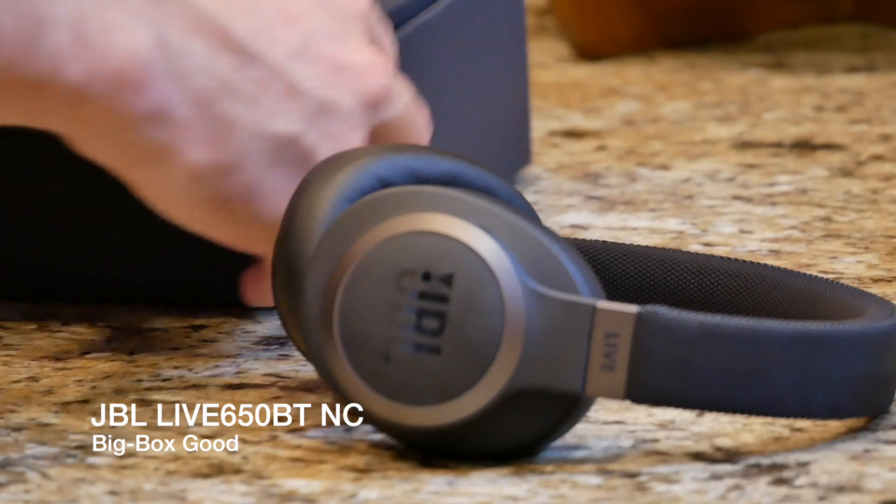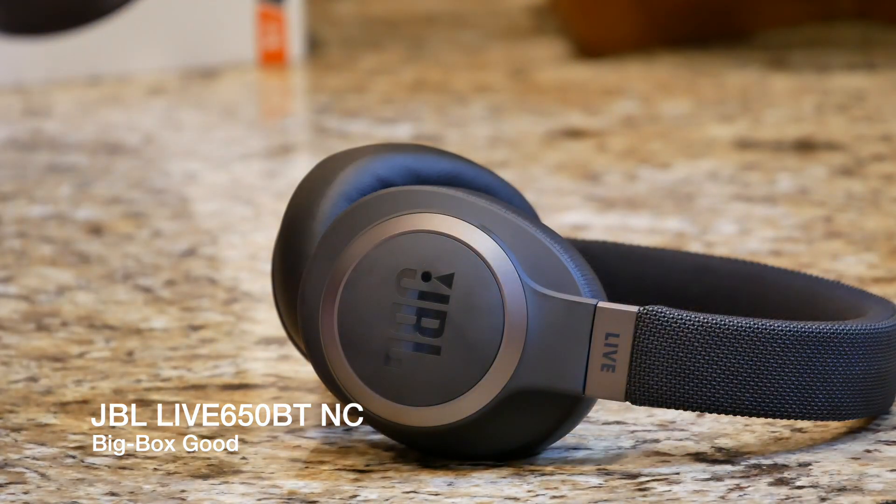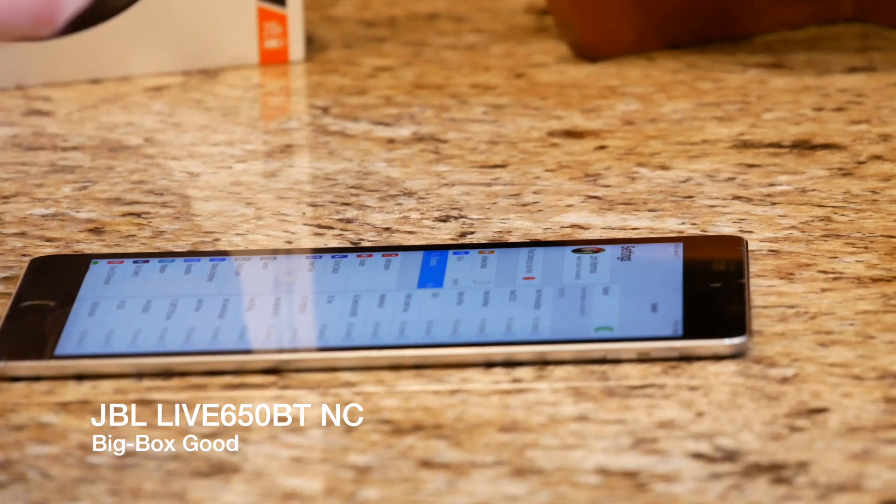We're going to be doing the first impressions and see how they compare to the Sony's that I reviewed earlier. You do not have to have any type of proprietary application to use these — you can just use Bluetooth, which is really nice, so you can take them out of the box, connect them right away, and start listening to them. Let's go ahead and see how they sound.